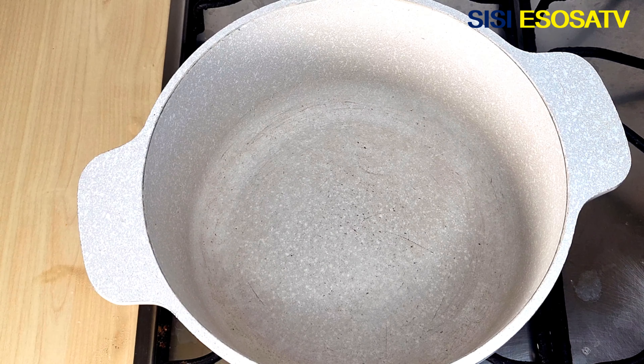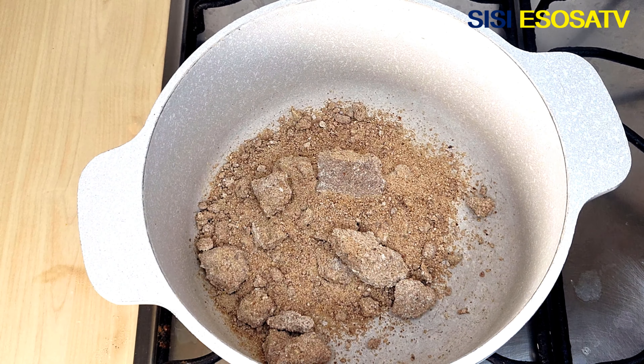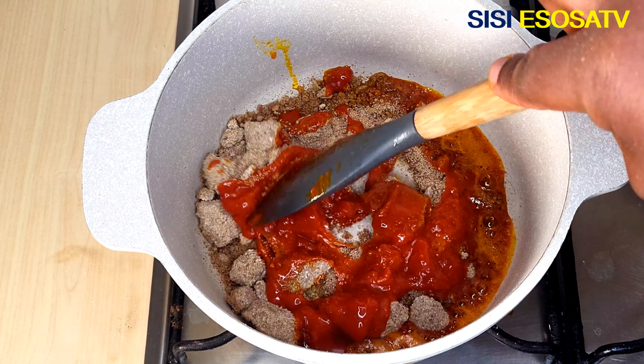I will set the okra aside for use later. In a pot, I will add some blended ogbono, add some palm oil, and stir vigorously until the ogbono melts completely.